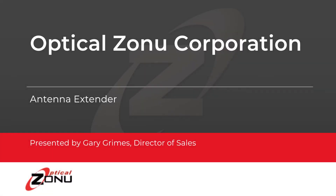Hello, my name is Gary Grimes. I'm the Director of Sales for RF Solutions for Optical Zone Incorporation. I'd like to spend a few minutes to talk to you about our Antenna Extender line of products.